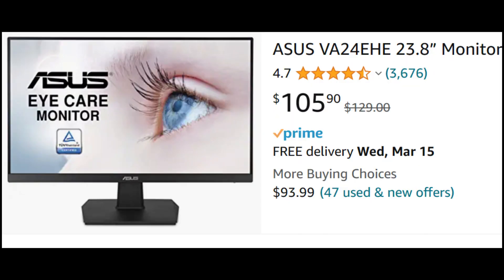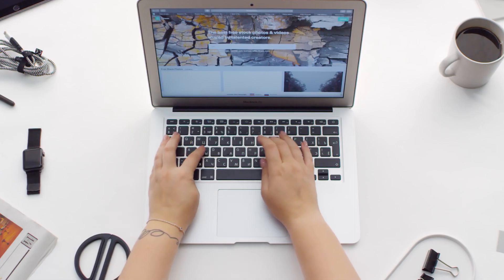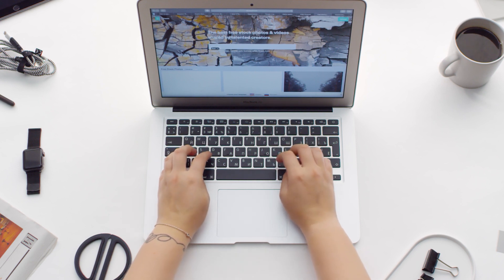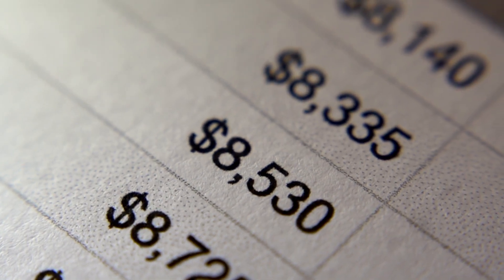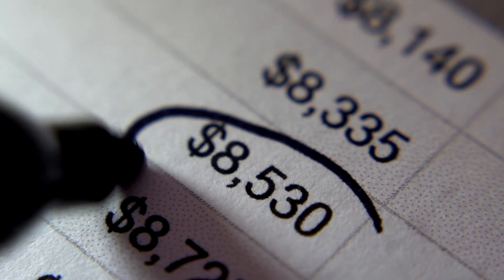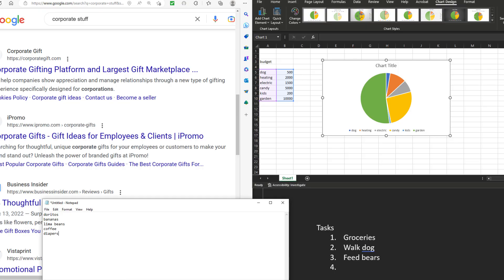How large do your monitors need to be? I personally prefer at least 23 inches. Factors to consider include how much desk space you have — two 23-inch monitors take up about 42 inches, roughly three and a half feet. Also consider what type of work you'll be doing. If you're constantly opening large spreadsheets or multiple documents to copy and paste from multiple sources, you typically want more screen real estate so you can see as many windows and spreadsheet columns as possible.